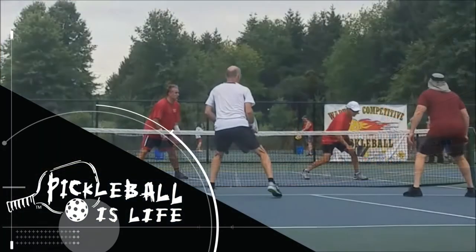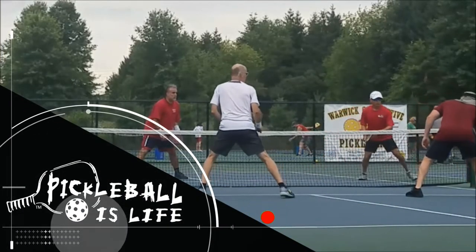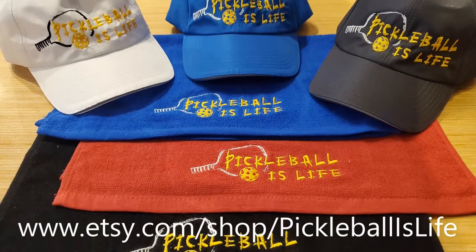Welcome to Pickleball is Life. If you like these videos, please subscribe and share them with your friends, and press that little like button. Thanks! Check out my Pickleball is Life shirts, hats, and sport towels at the end of this video.